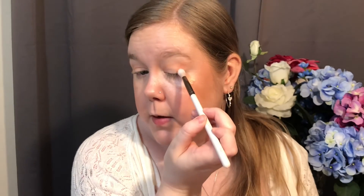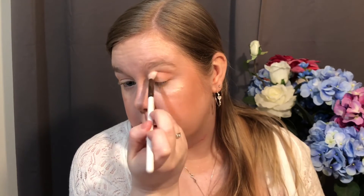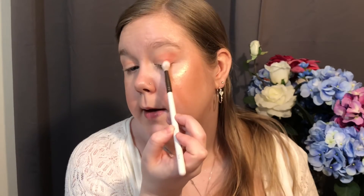I'm adding Made You Blush more precisely in my crease again, not bringing it very far in. Building that up — it is powdery but beautiful. Focusing on the crease and outer portion. You can see the difference it's made — just very light and beautiful. Catching up the other eye quickly. I like that so far.